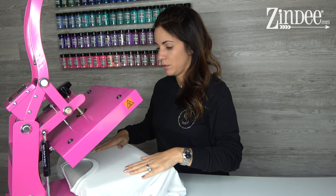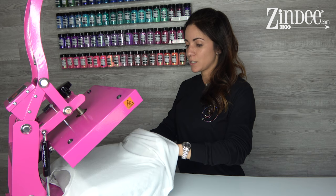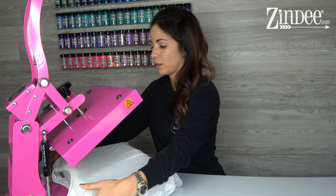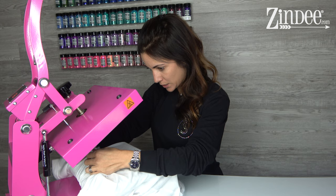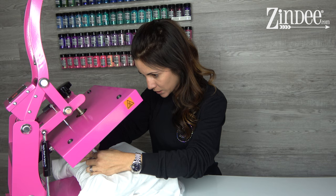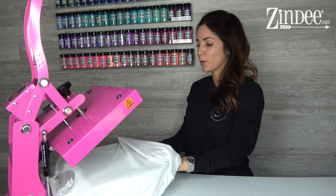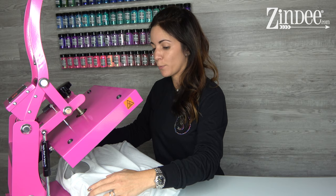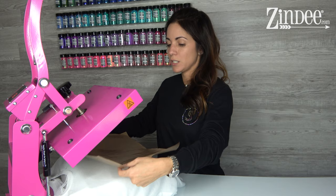We're gonna go ahead and put our shirt on the press, moving it so the collar is not on the press. Anytime you're pressing, it's good to keep collars and seams off the press because they can prevent full pressure on the shirt. This is a Bella Canvas shirt — 65% polyester. You want at least 50%, but the higher the polyester count the bolder and brighter the colors. We have our protective paper, and I'm going to use a Teflon sheet to do a quick pre-press to get any moisture out of it.